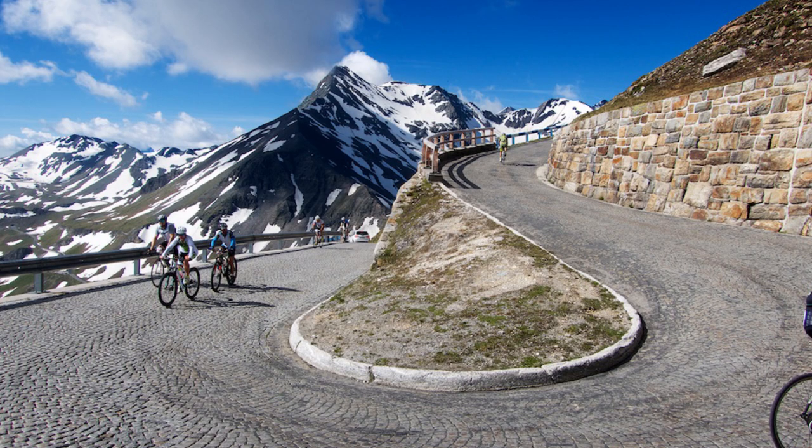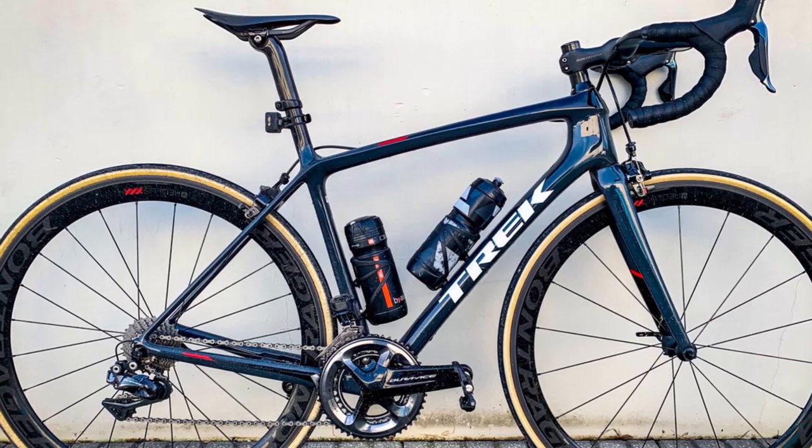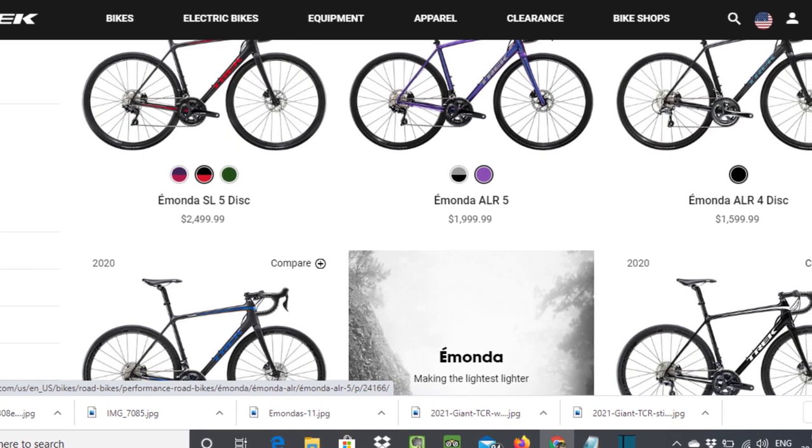Will there be a rim brake option? We don't think so. Looking at Trek's website, they only show disc versions of the Émonda SLR for 2020, which may be a sign of things to come.